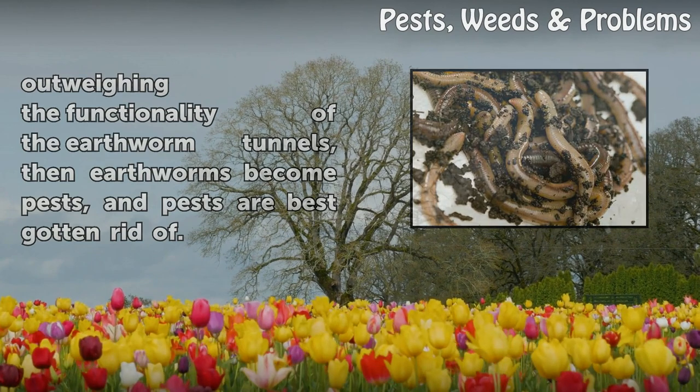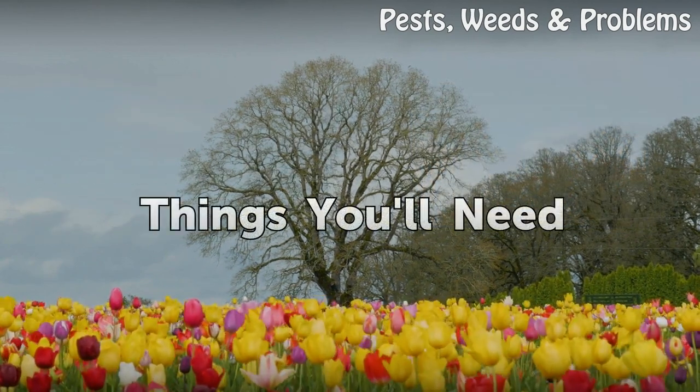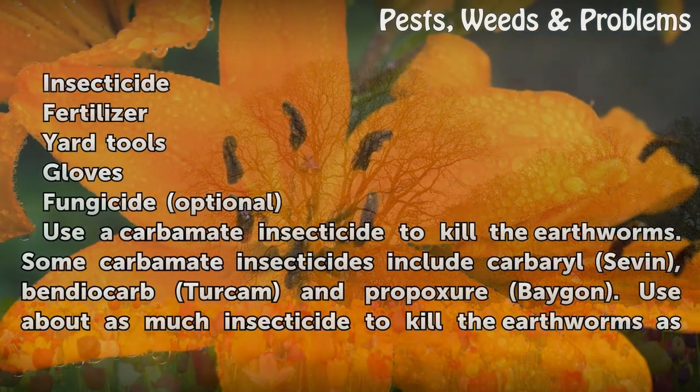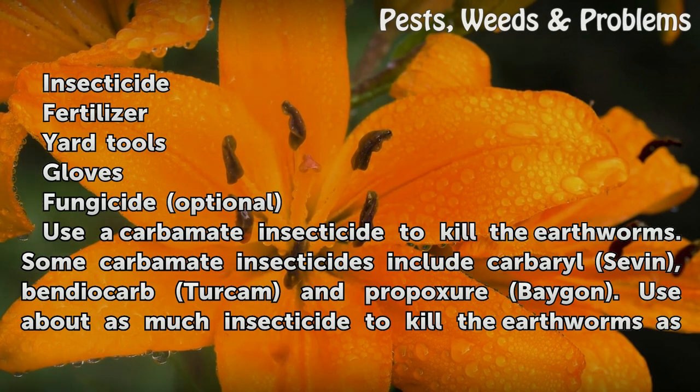Pests are best gotten rid of. Things you will need: insecticide, fertilizer, yard tools, gloves, and fungicide (optional). Use a carbamate insecticide to kill the earthworms. Some carbamate insecticides include carbaryl.